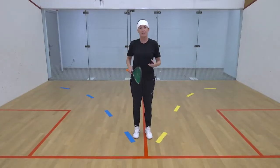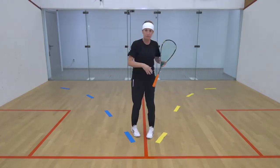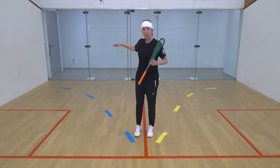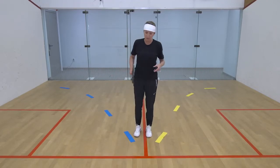We're going to be doing a back V movement, which means you're going to be working from the T in and out of the two back corners, looking for flow in your movement and following the arc pattern. That gives you space.